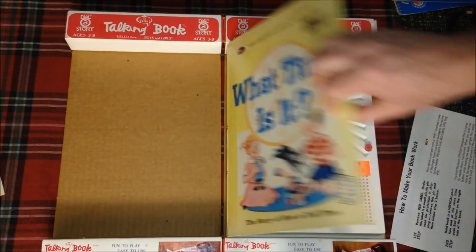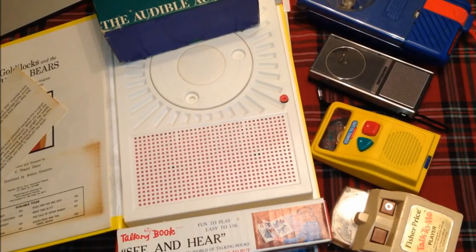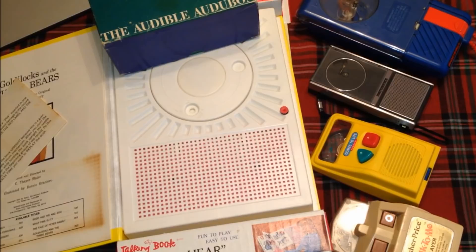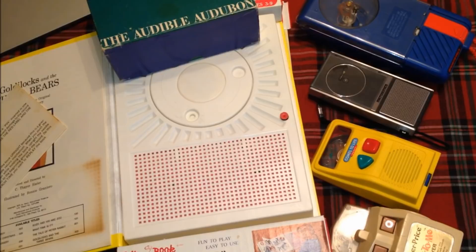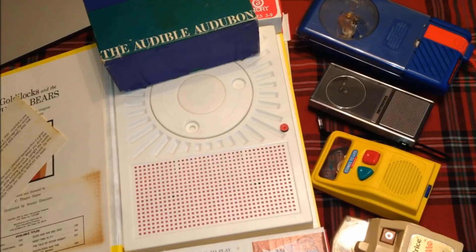This concludes our video about these amazing spinning stylus record players from the 70s, 80s, and even the 90s. I hope you enjoyed it. You can follow me on Facebook and Twitter, or become a Patreon patron — all those links are in the video description below. Please like, share, and leave a comment. I'd love to hear what you think about these units, or maybe you have memories of having one as a kid. Thank you for watching and we will see you next time.